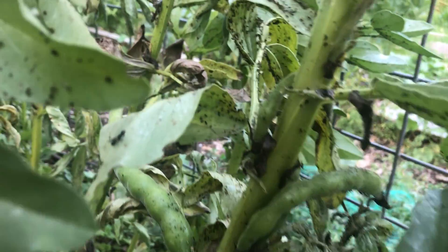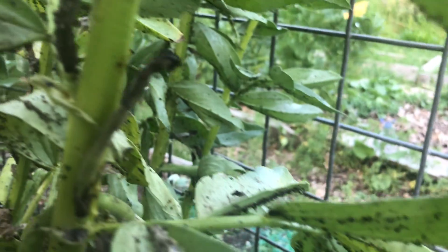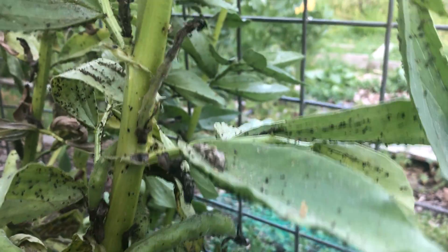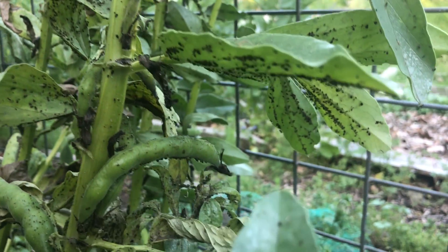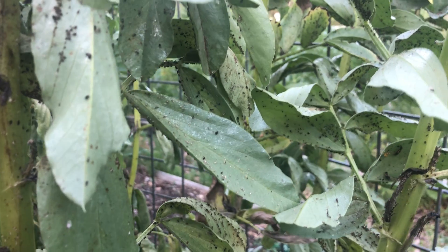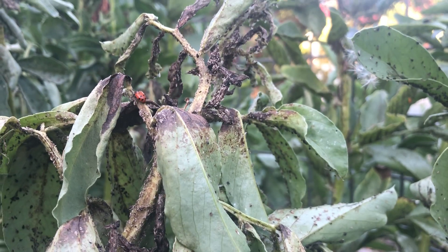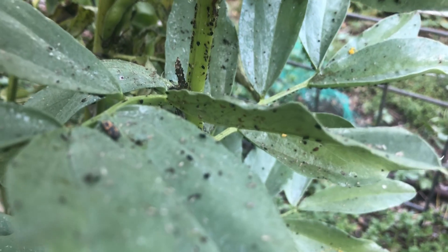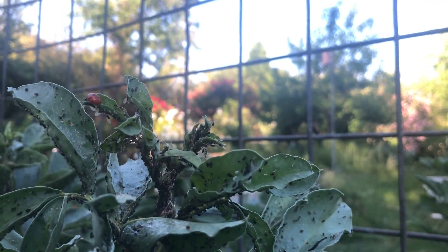Now, the only stage of this life that I haven't seen out here is called a pupa. Look at all these little larvae! The only stage I haven't seen is a pupa, and that is a lot like what a butterfly does when he makes a chrysalis. A ladybug makes a pupa, and it sticks to the leaf of one of these favas. He spends some time inside of that hard case before he emerges as a ladybug. So you can see all stages of his life out here — eggs, larvae, and adults. Busy, busy, busy in our garden.